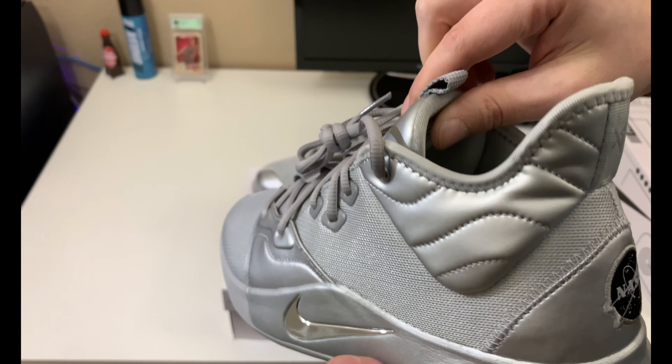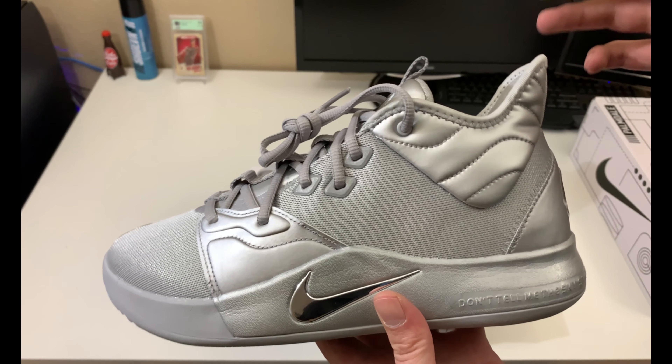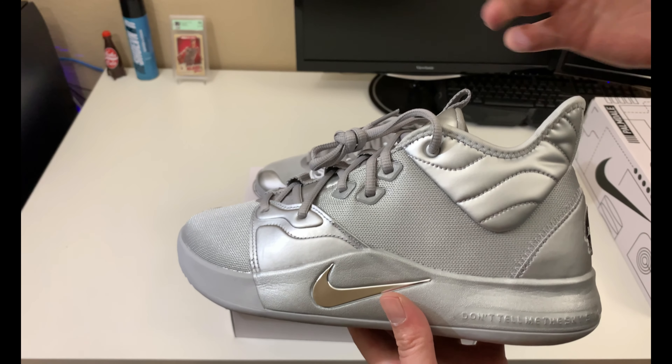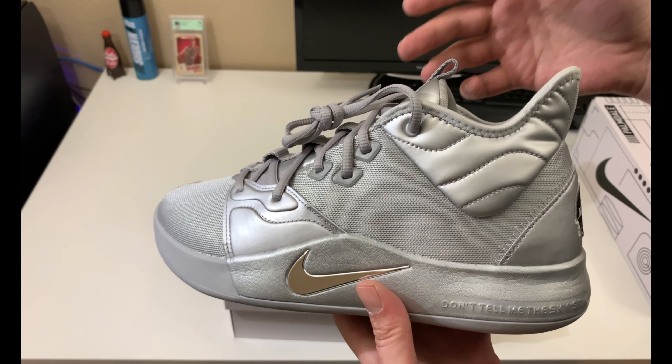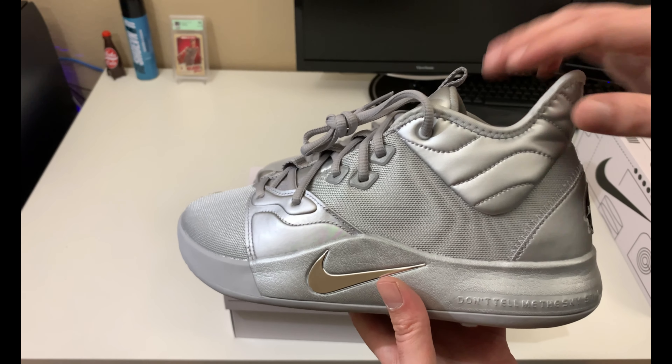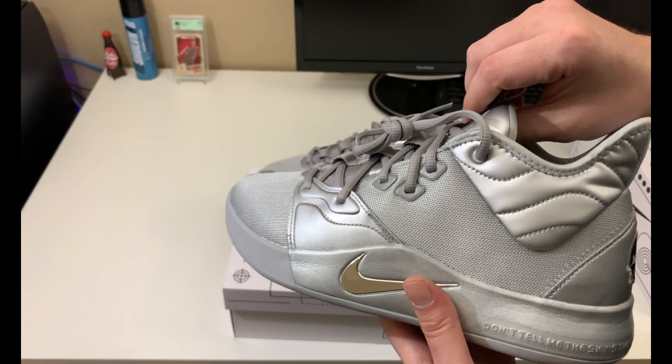On the insole you've got the NASA shield. Under the tongue there are Nike's new QR codes — I'm not going to go over that system right now because I'm still a little unfamiliar with how it works, but we'll do a video in the future going over the QR codes on the shoes and boxes, and whether they're really effective at stopping fakes in the market.